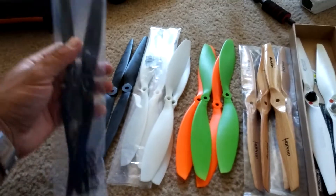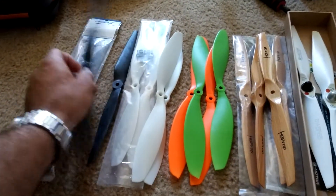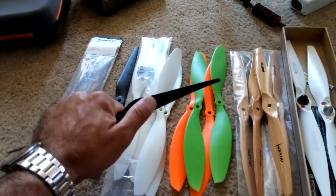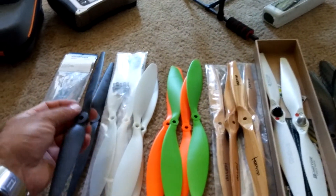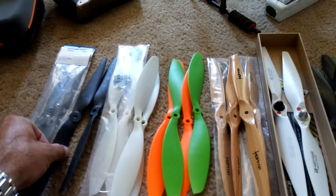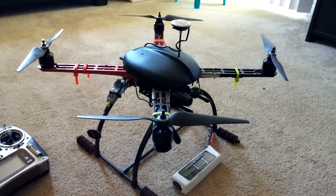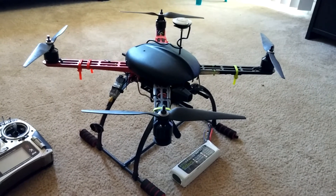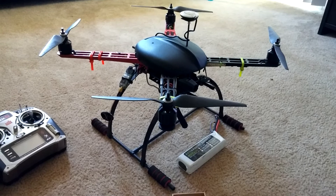And then these ones here — these Gemfan props. I picked these up recently also from ReadyMadeRC. These are extremely rigid; these things are stiff as can be. I flew these last night and they fly very, very well. Extremely smooth, and that's what I have on the quad right now — a DJI F450 with different arms, a whole lot of different everything.